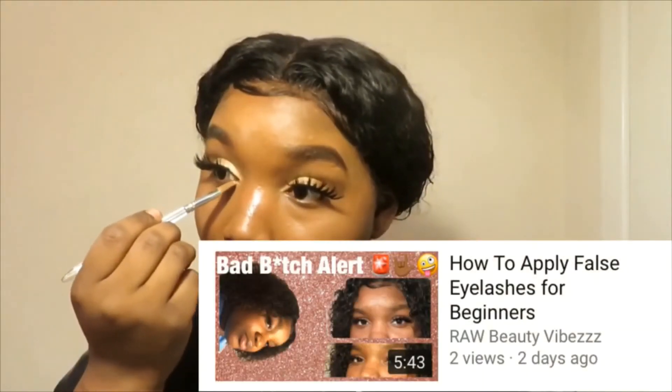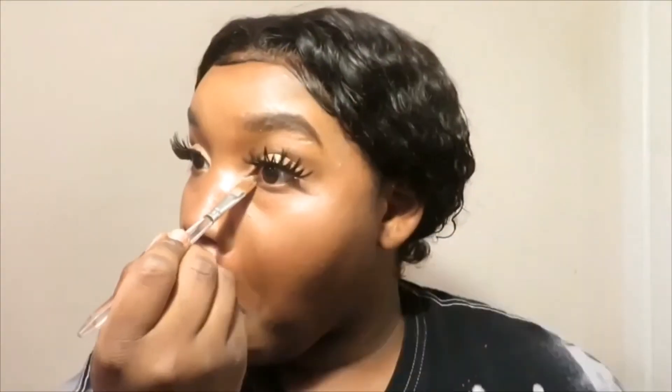Now I'm going to apply these lashes. If you would like to see me apply lashes, make sure you click this video or you can click the link in my bio.